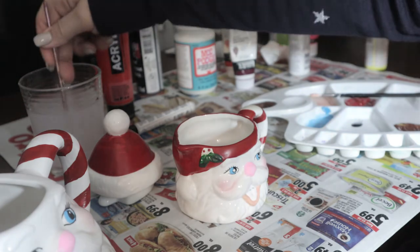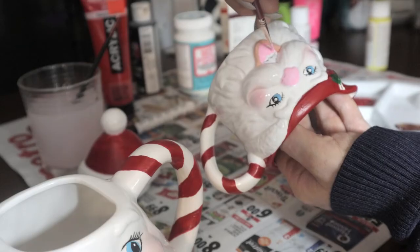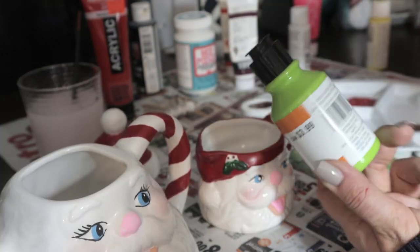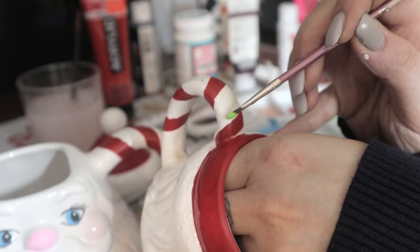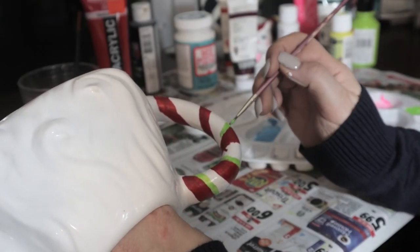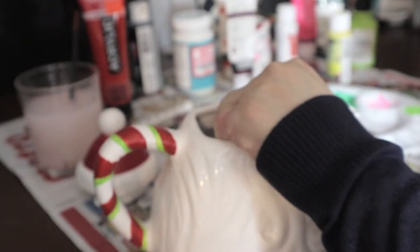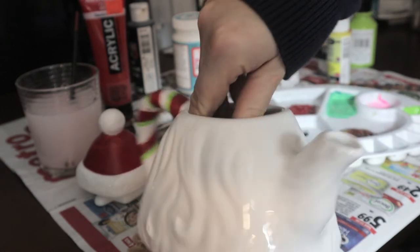All right, we're almost done! I'm going to grab this green and make a very, very thin line around the candy cane part. And that is done — how cute is this? I can't get over it!